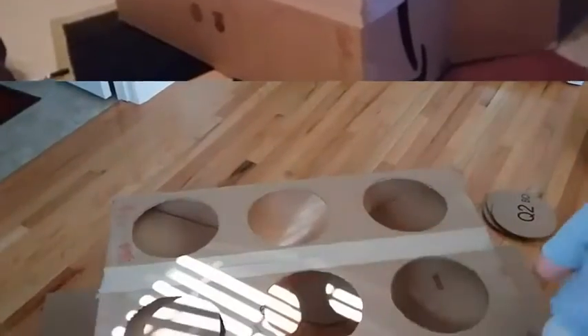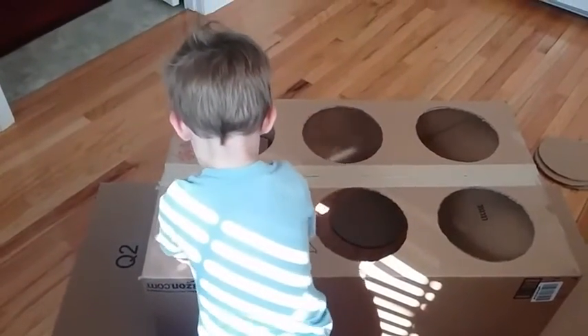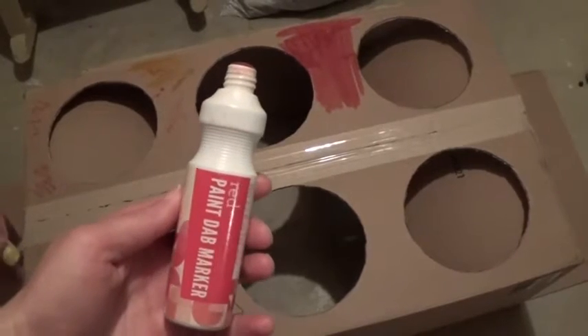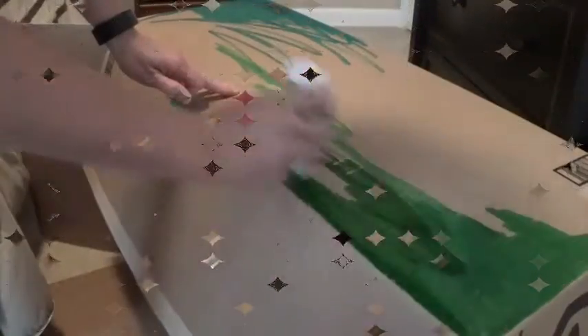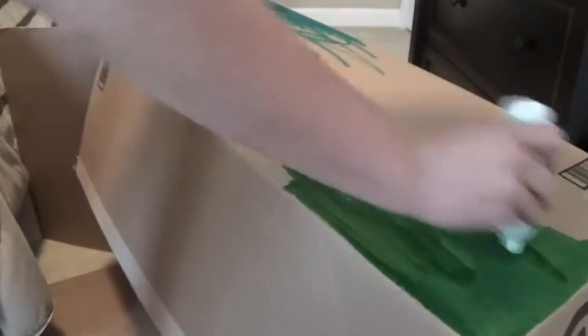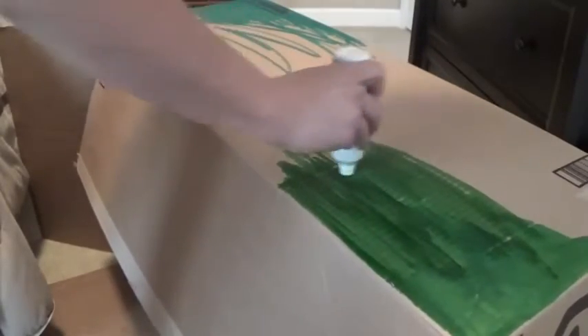Next you're going to cut those out. You can either use an exacto knife or a pair of scissors — I had scissors handy, so I used that. You can see that my son enjoyed every part of this. Next we're going to paint this bad boy so it looks a little less like cardboard. I used this paint daub marker — I got it at Walmart pretty cheap. It comes off skin easily, goes on quickly, and dries quickly. So even with toddlers, it's probably not going to track too easily. We painted it up and made it look a little better.